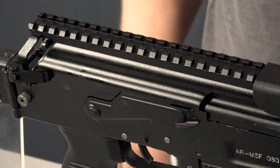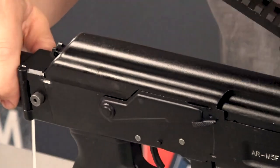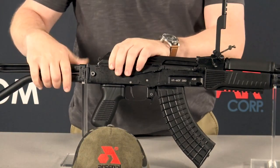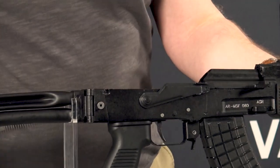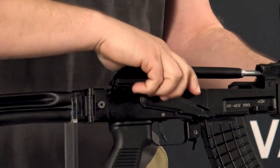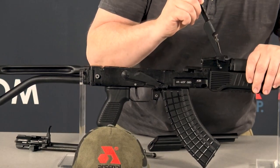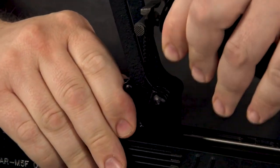Let's show you how to disassemble it. There's a lever here on the right side of the receiver that you're going to open up, and then you simply lift your picatinny rail up and remove your top cover. You're going to remove your recoil spring and bolt carrier. Lifting the rail also rotates the lock lever, which allows you to remove the gas tube. Simply lift up the gas tube, and you're done.